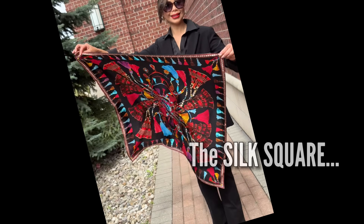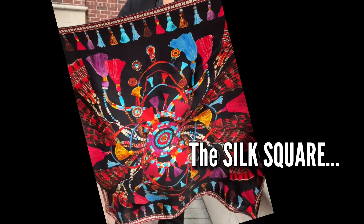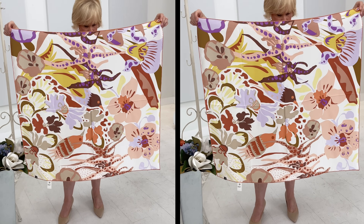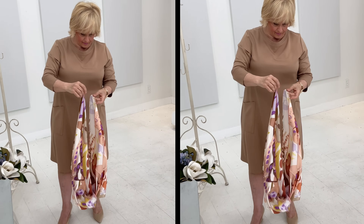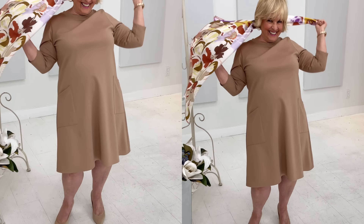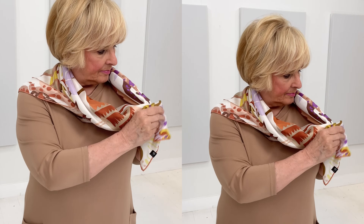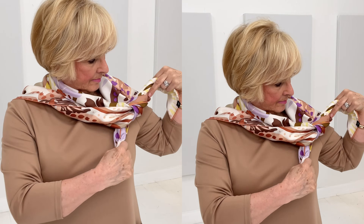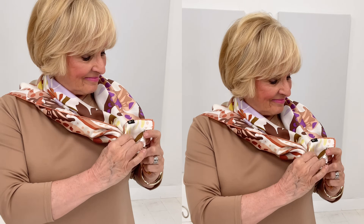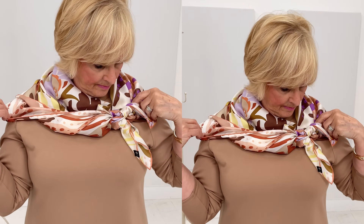Next we're tying silk square scarves — very French. Here's a great way to do it: start by creating a triangle shape. Petite queen stands at four foot eleven and you'll see how it creates a lovely accent at the shoulder line. She drapes it at the back and then you give it a double tie, a soft knot, to ensure that it lasts all day. She's wearing it with her Trudy dress, which is a double knit ponte, so the silk will adhere to it and won't slip and slide too much.